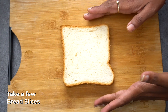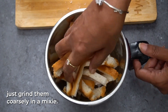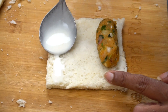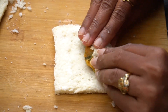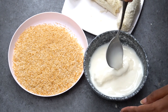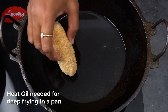We're going to make bread slices. Cut the brown part and make bread crumbs. We're going to roll and shape the bread. Now we're going to keep our bread roll.